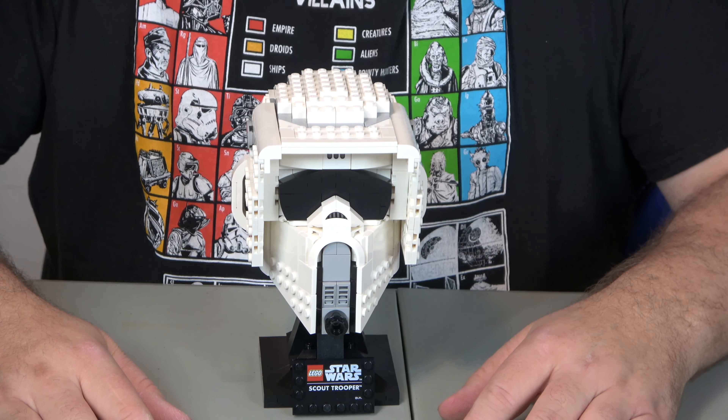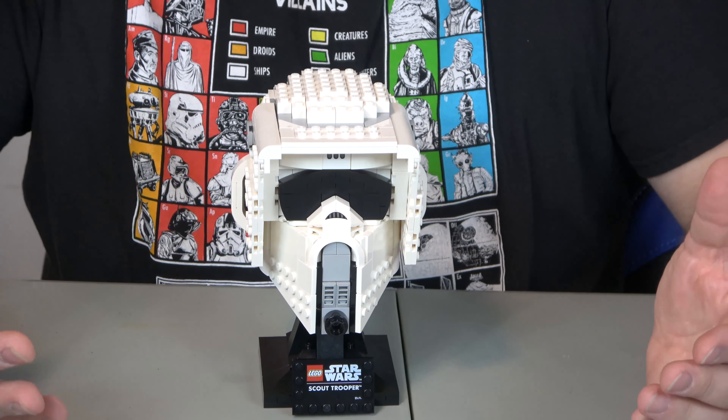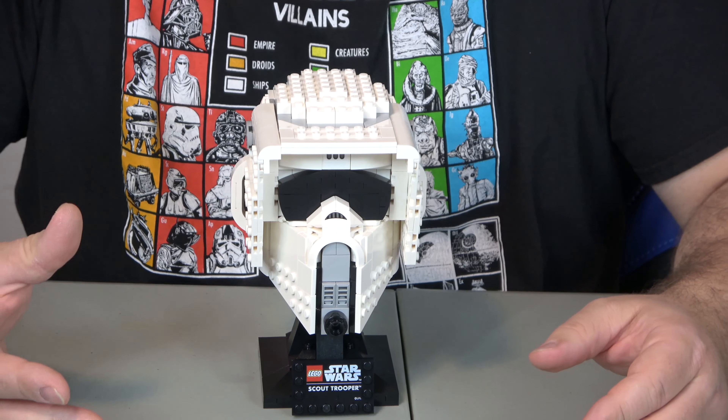Now, if you've ever watched any of my other videos, you will know that I do the review based off of value, creativity, and playability. So let's jump into the value.